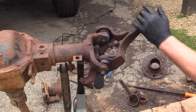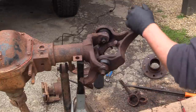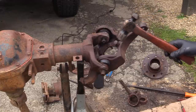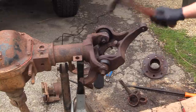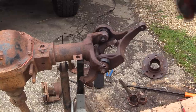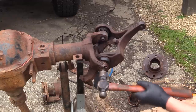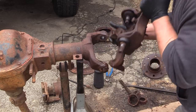They're still tapered and pressed into the knuckle, so we just want to smack on here and here. There - we're out. There's your steering knuckle right there.